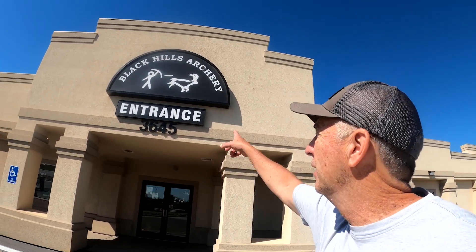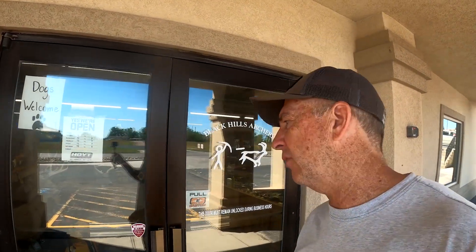Hey everybody, on this installment of summer shooting tips I thought it'd be fun to take you inside my buddy Al Kraus's shop, Black Hills Archery, here in Rapid City, South Dakota. We're going to go inside and take you behind the counter — behind the scenes, if you will — of what goes on at a high-level pro shop and how they ensure that you can become a better shot every year. Come on inside.